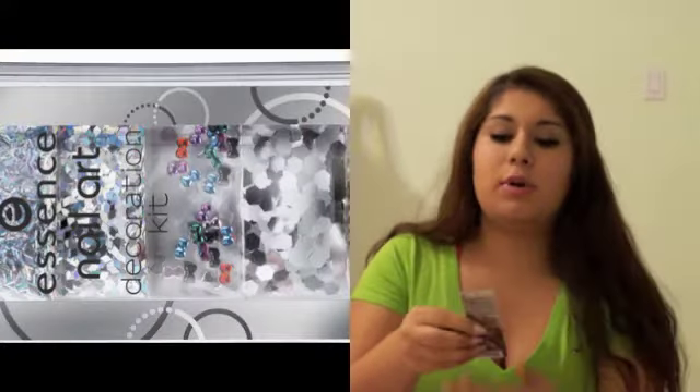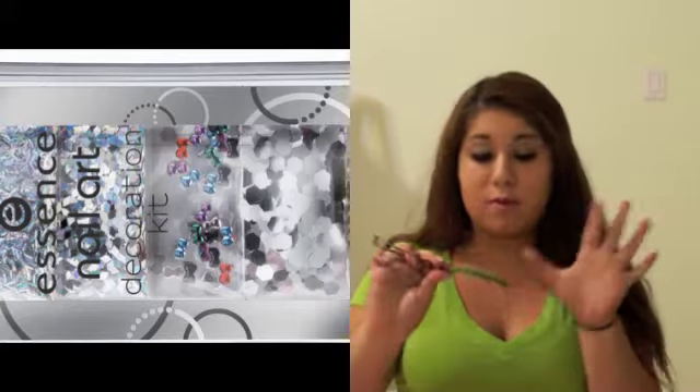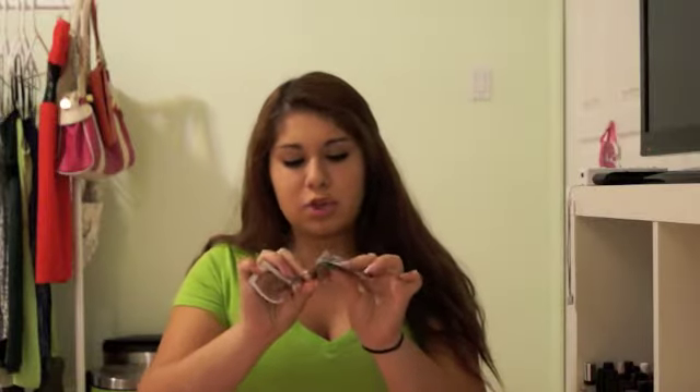And also the Essence Nail Art Decoration Kit — I'm going to start off with this because this is one of the cutest things I've ever seen. I actually haven't seen anyone else have something like this. When you open it up, it comes in a little pack and you have five different things. You have a piece of tinfoil — I believe it's aluminum — and then you have a bunch of these kind of snowflake-ish sparkles, and then you have bows for your ring finger, and you have octagons and sparkles.